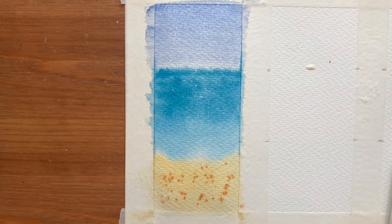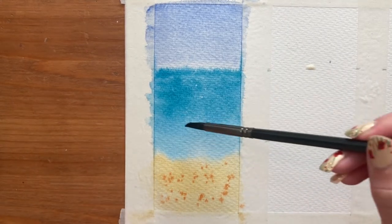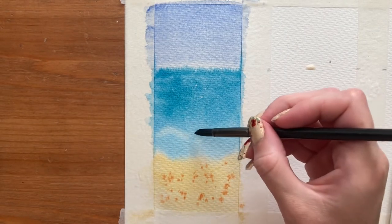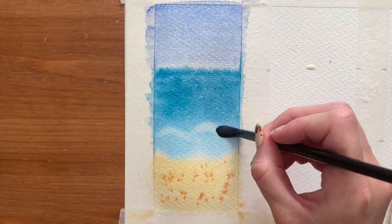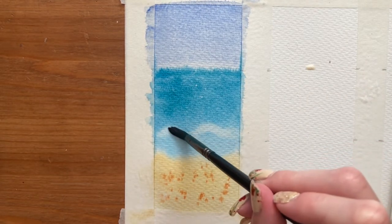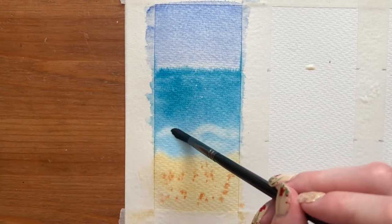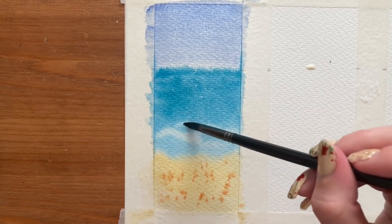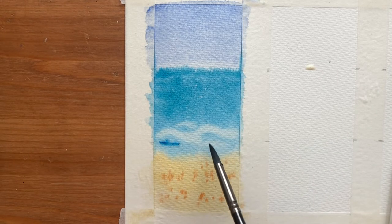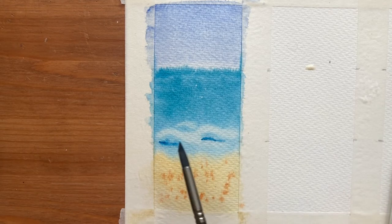While the paper is still wet, I'm using my brush to lift some colour around the waves, creating little curvy shapes for the waves on the beach — nice, soft, gentle waves — making it a bit lighter on the crest. Then I add a bit more turquoise on the base of the waves because it's going to be darker towards the bottom and lighter as you move up.